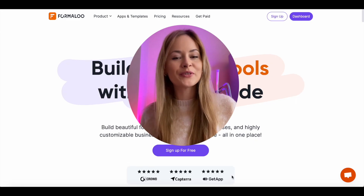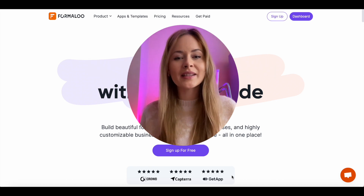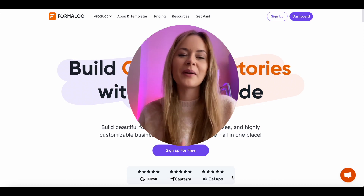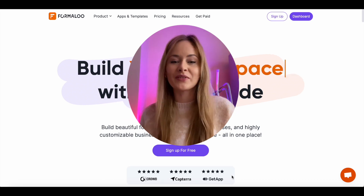You can sign up at Formulu for free and start empowering your business to grow even faster. I hope this video was helpful. If you have any questions, please leave them in the comment section below. And please don't forget to like this video, subscribe, and share with your friends. Happy Formularing!